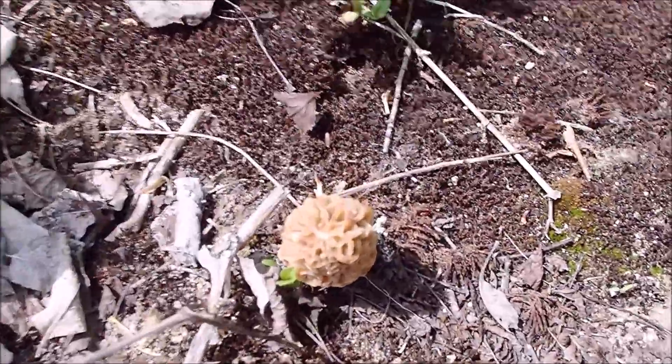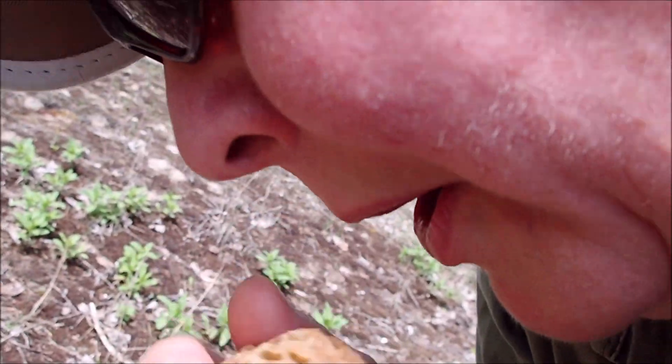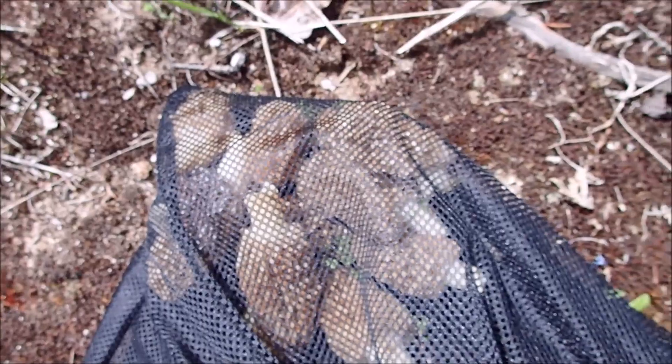Here's another one. There's quite a few — I've got quite a few so far. And this is what my bag looks like so far. I'm not doing too bad.